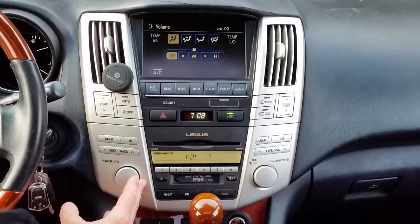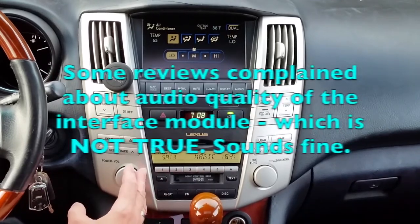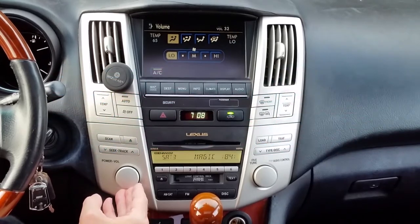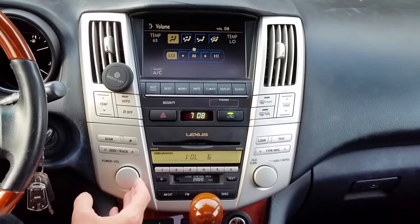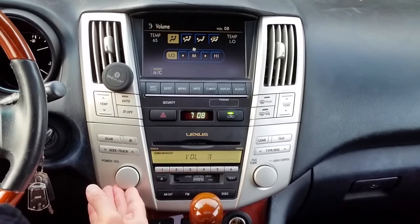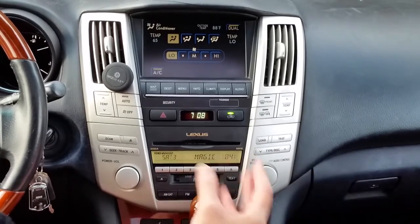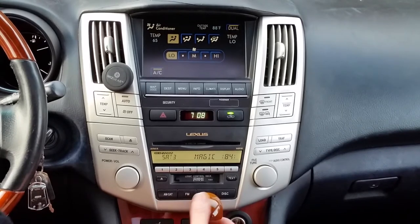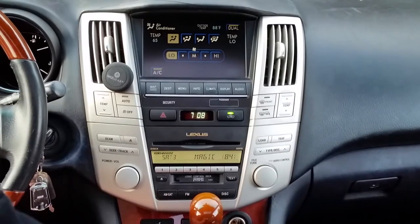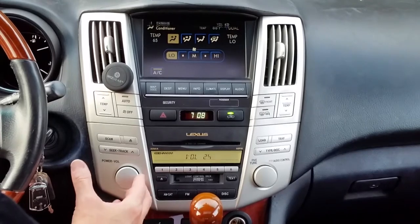By the way, I saw reviews online saying the audio quality is not good with this unit — that's just not true. There is no difference between the audio quality on this and your FM radio. If anything, audio quality is a Sirius XM issue, because Sirius XM does compress their music a lot due to the number of channels they have — they compress it to fit within a certain bandwidth so they can broadcast worldwide. Still sounds pretty good, no issues.